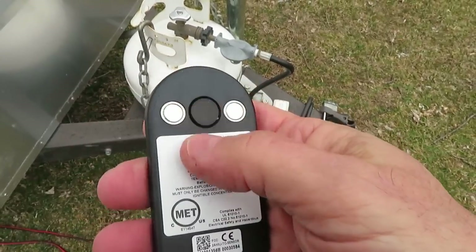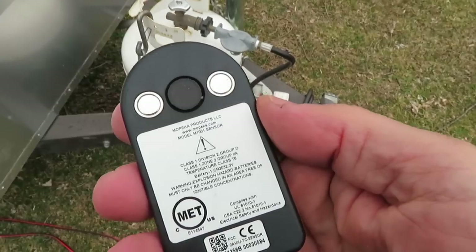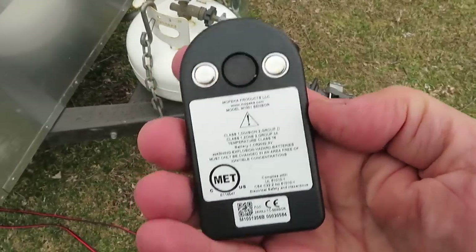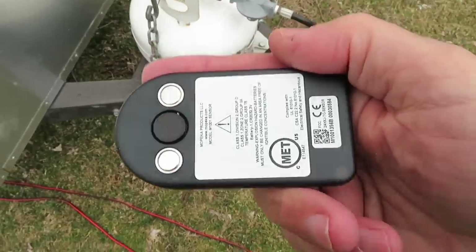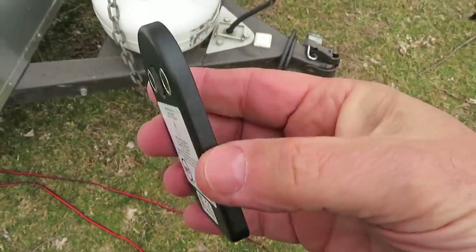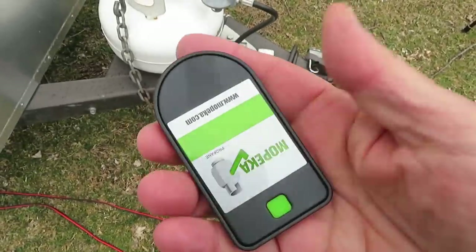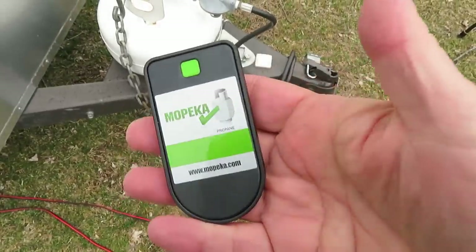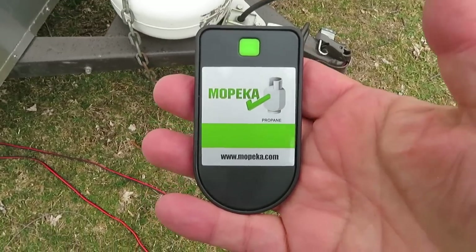They say if you have an irregular shaped tank you can put some dielectric grease on here to make the contact better on a curved surface. They also claim you can use this on those Coleman one-pound propane bottles, though you can just give those a shake and tell how much is in them. It's a cute little device — I'm going to keep it and I'll have a link in the description for this and other things.